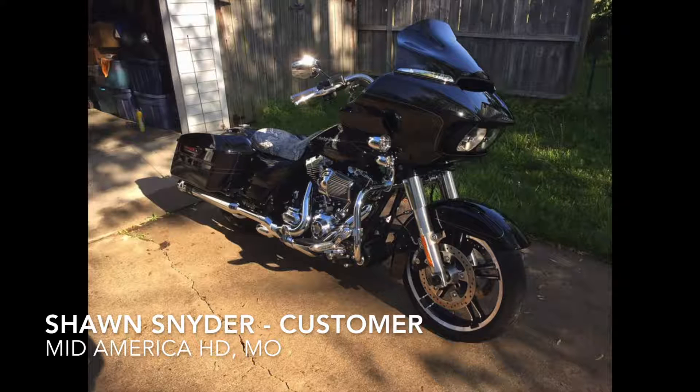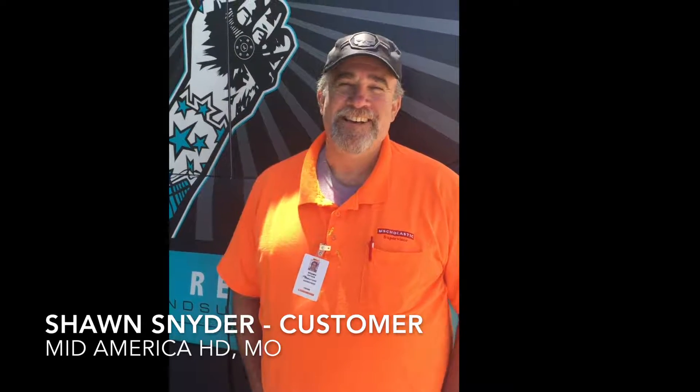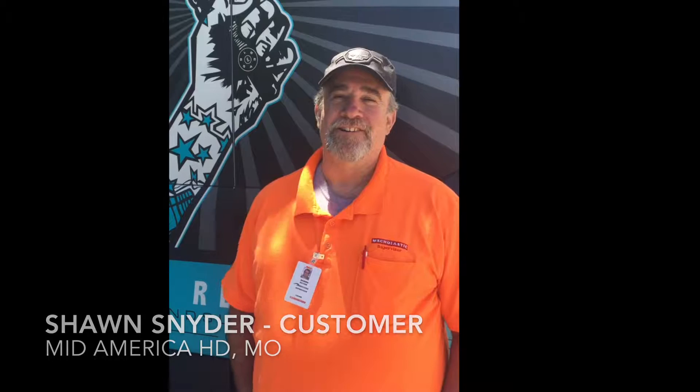You'd mentioned to me earlier that you were debating between more stereo or buying shocks. Are you happy you went with shocks? Yeah, I'm real happy I went with shocks. I can still hear my music, and I can hear it longer on the bike because I can ride longer.